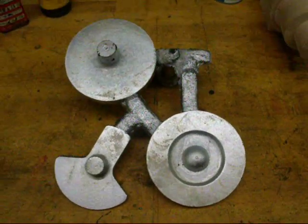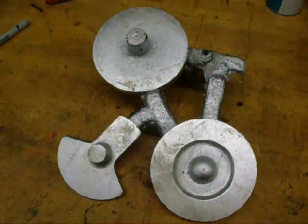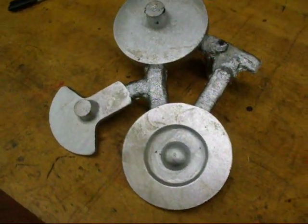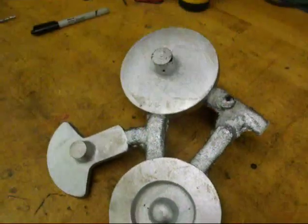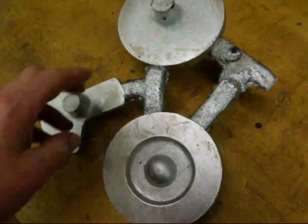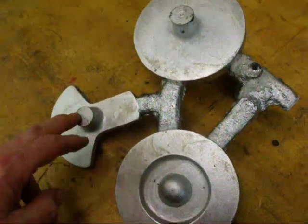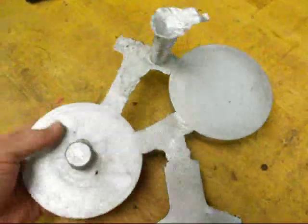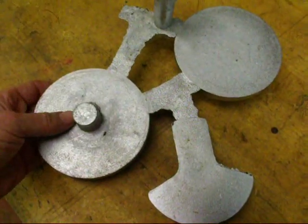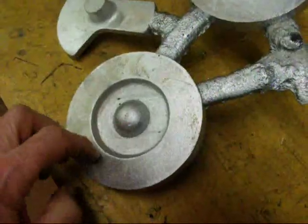The weather was nice here in Illinois — actually two days in a row, which is highly unusual. Before winter returns with a vengeance I went out and made another batch of castings so I would have something to work on. I made the engine head, the crank, and the bottom of the engine all in one mold. One thing I wanted to show you on this head here...